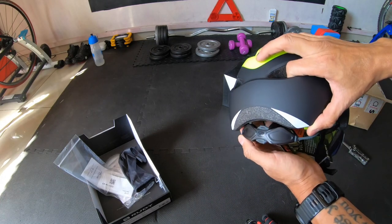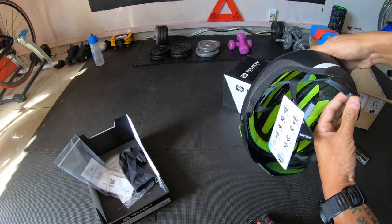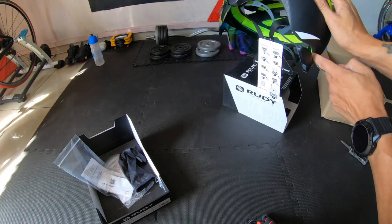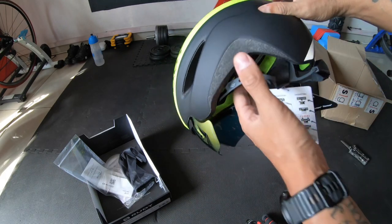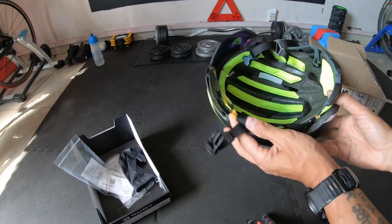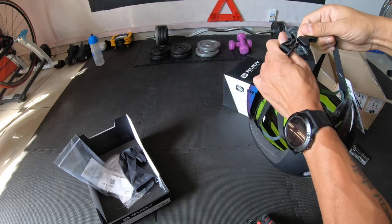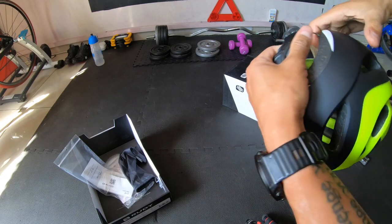There are also little reflectors at the back — very cool. I have a ponytail, so when I loosen the retention system at the back I flip my ponytail through there, then fasten the retention system. Very easy, simple design. And there's a quick-clip buckle system — quick and easy.